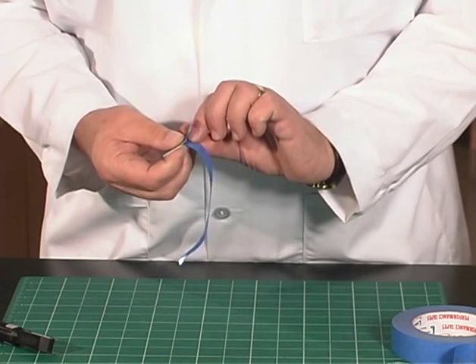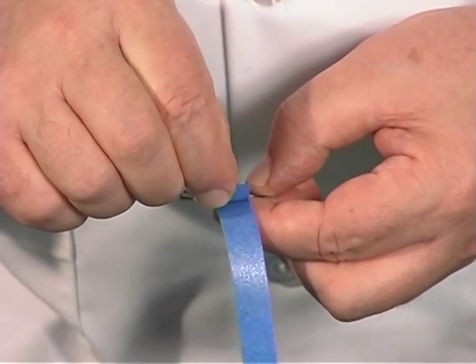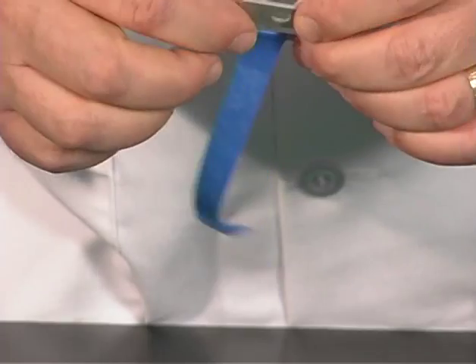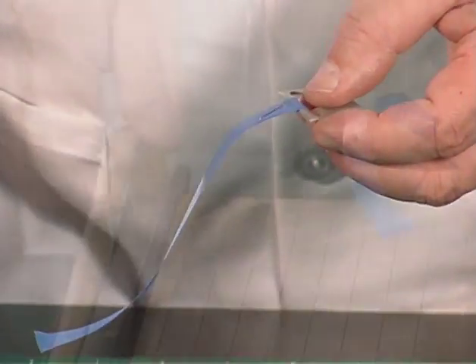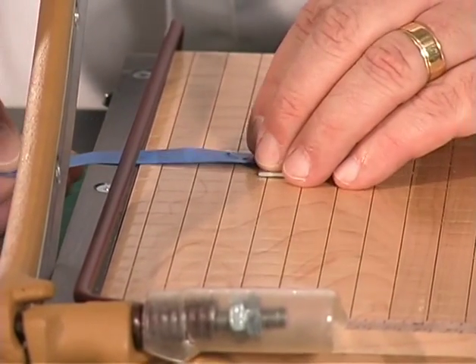Carefully wrap one end of the specimen around a clamp, making sure it's in the center, and secure the sample with a stapler. Cut off the excess tape so that the specimen is approximately 50 millimeters long.